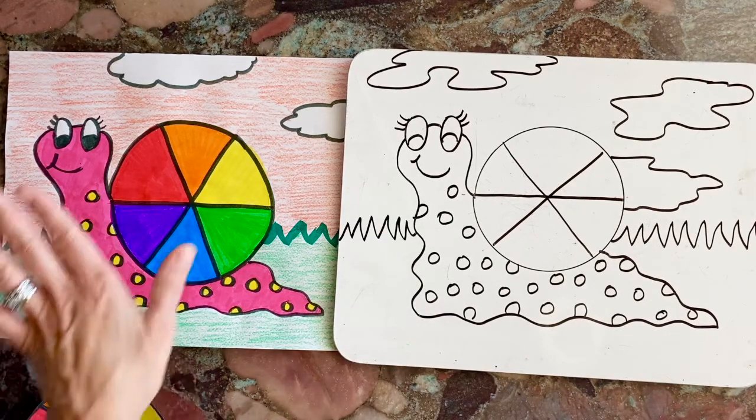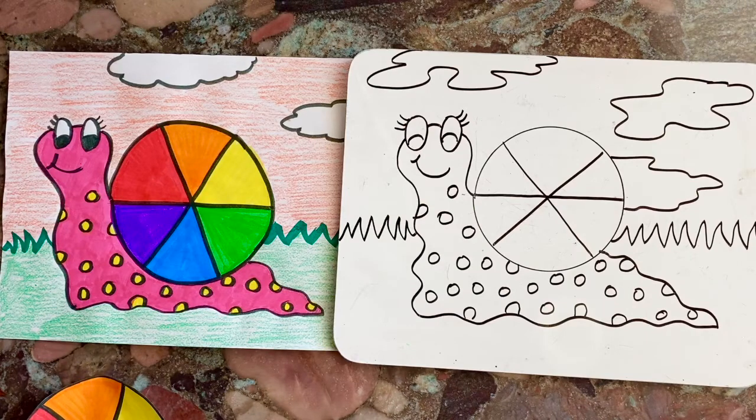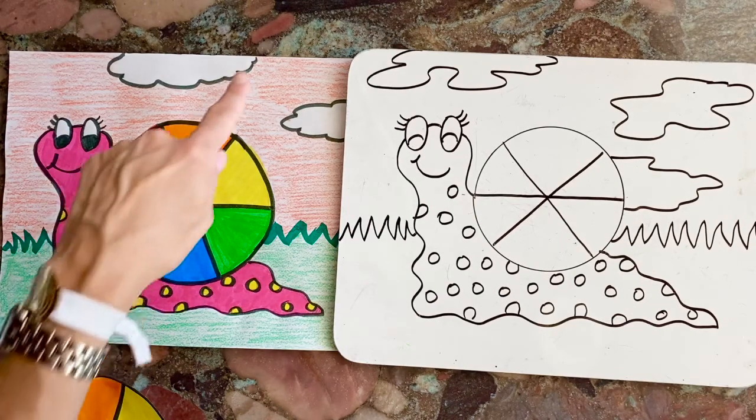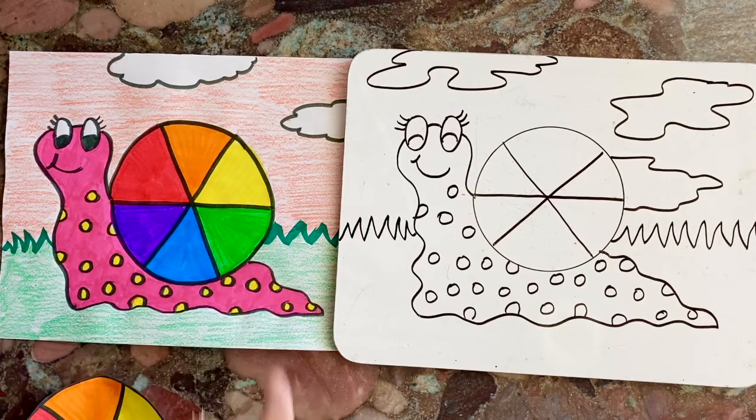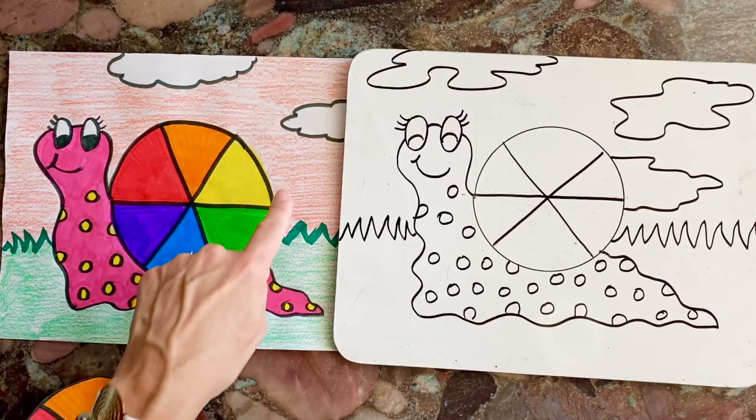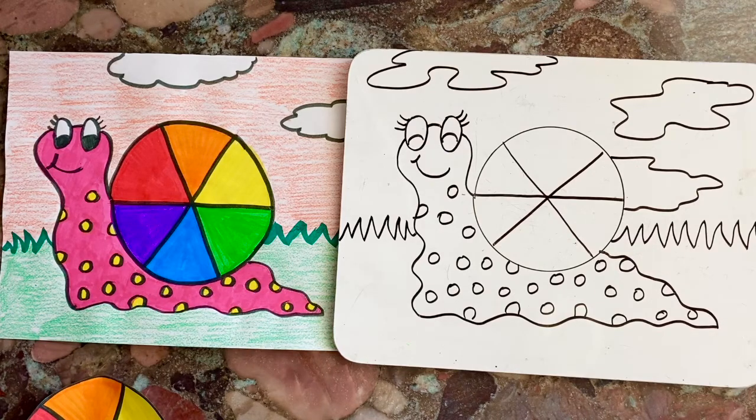Once you finish drawing, make sure you color the entire paper. Use your imagination and your colors. In the background here in the sky, I didn't give it a blue sky — I made it look like the sun was setting, so I gave it an orange sky. Can't wait to see what your snails look like!